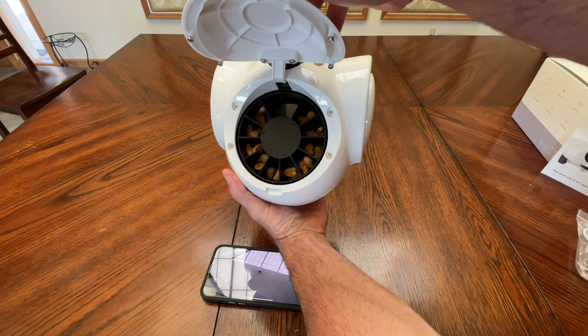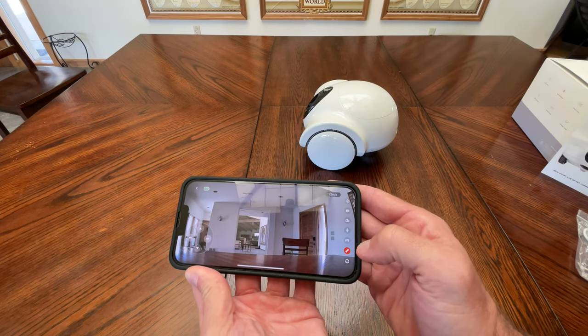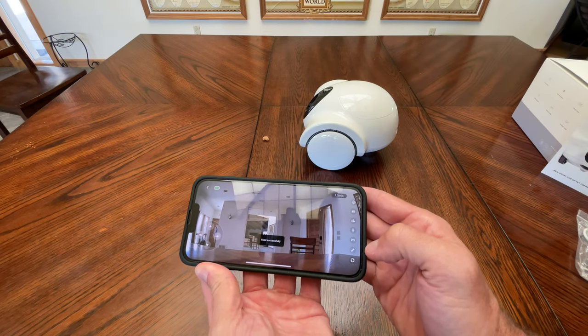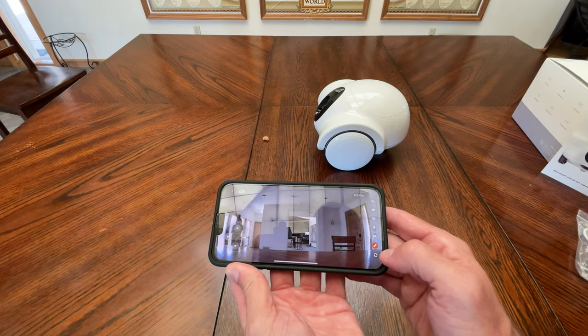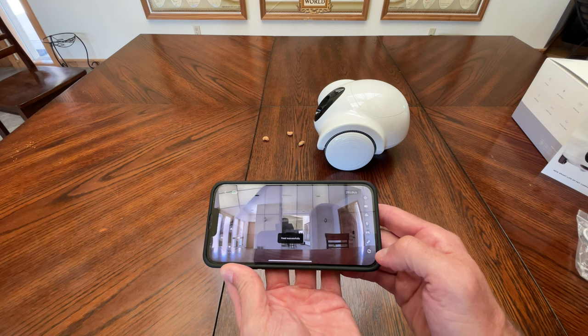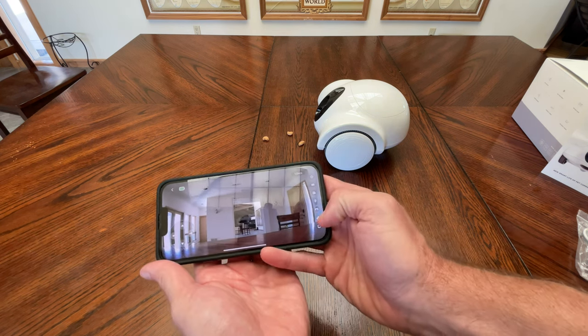We loaded treats in the bin and I'm going to try to spit one out on the table and see what happens. There you go — spit out a little treat. That seems to work pretty good.